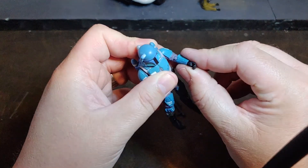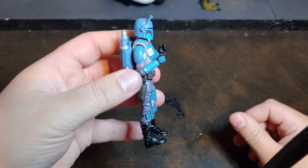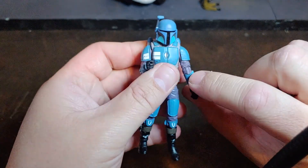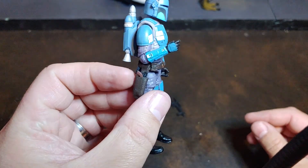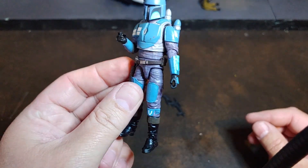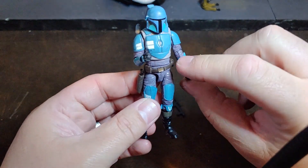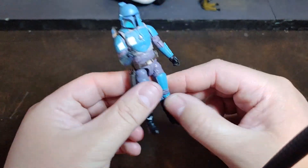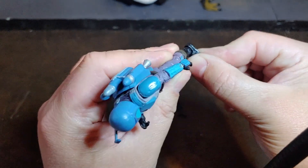He also has the new elbow articulation where they've cut up just a little bit more in the upper arm, giving a really good fold so figures can shoulder their rifles better without losing any detail. And going back down, he does have rocker ankles, which is pretty cool.